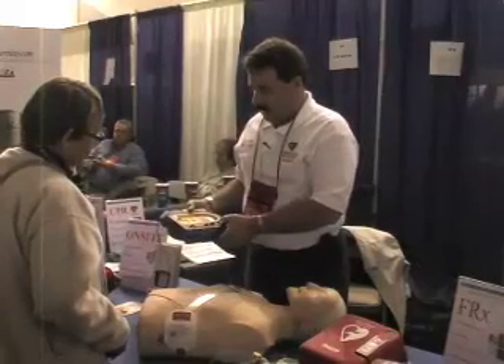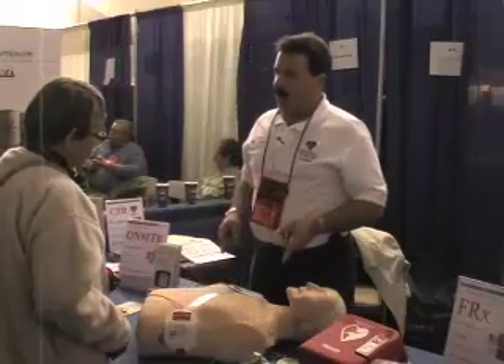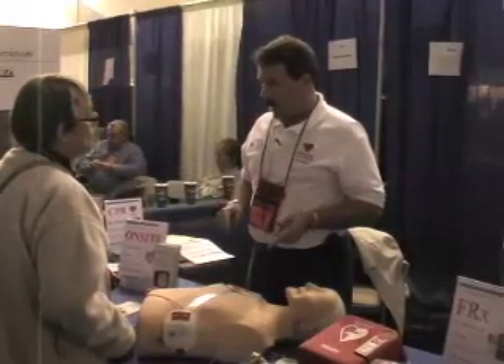And then it reanalyzes for a couple of seconds. After giving one shock, it will then tell you to begin CPR. It'll actually coach you through CPR if you wanted to.